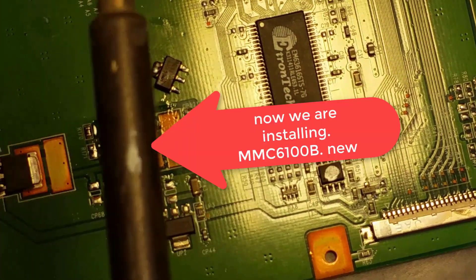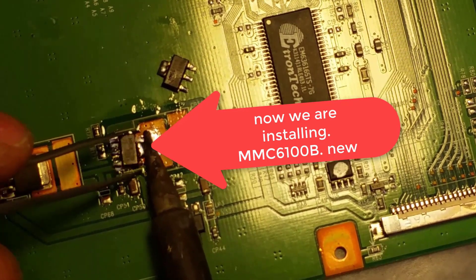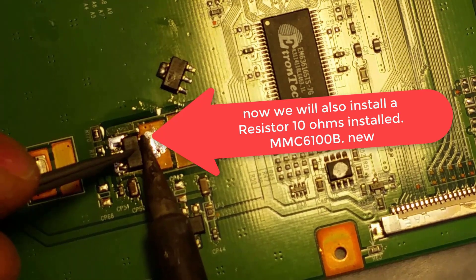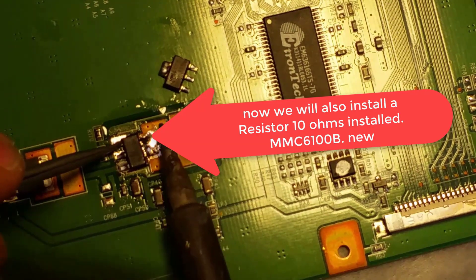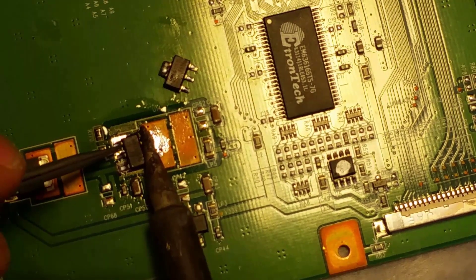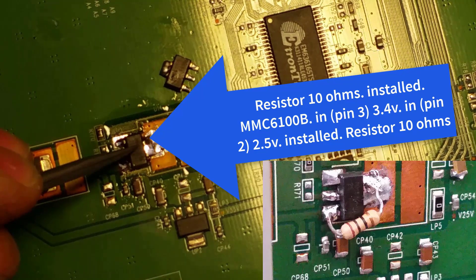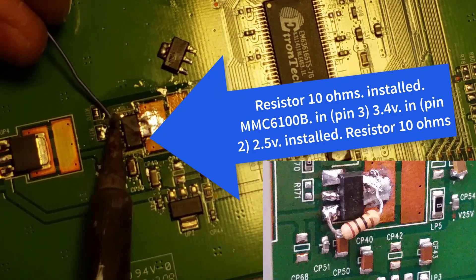Now we clean the soldering. Now we are installing a new MMC6100B. We will also install a 10-ohm resistor. MMC6100B: pin 3 is 3.4V input, pin 2 is 2.5V output. Installed the 10-ohm resistor.